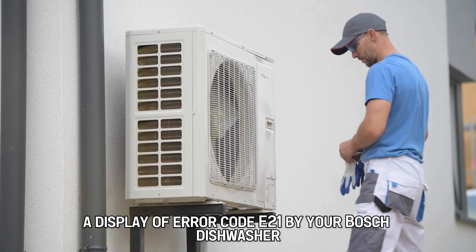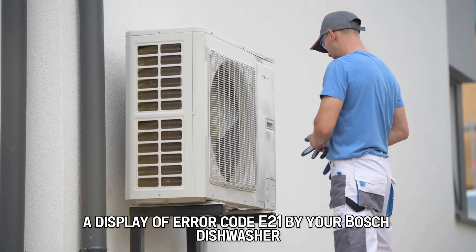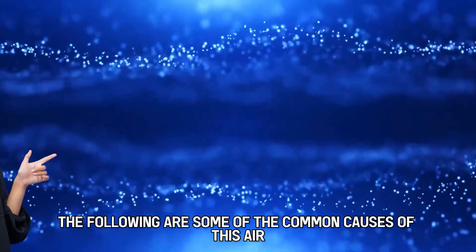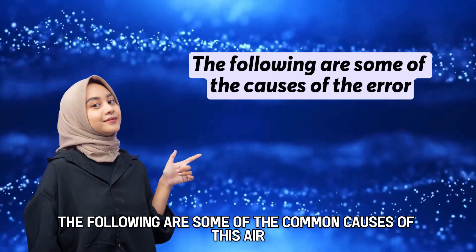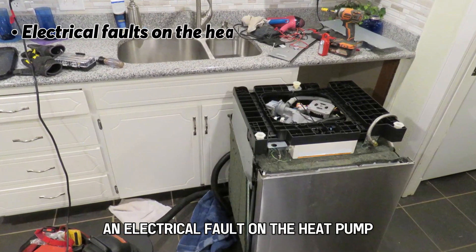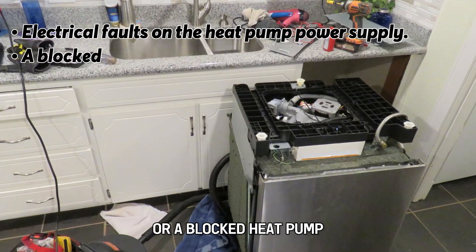A display of error code E21 by your Bosch dishwasher indicates that its heat pump is malfunctioning. The following are some of the common causes of this error: an electrical fault on the heat pump power supply, or a blocked heat pump.